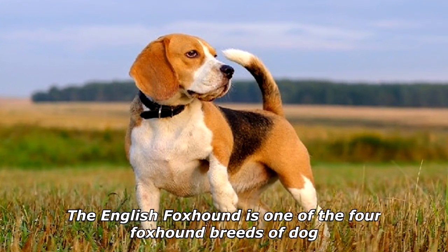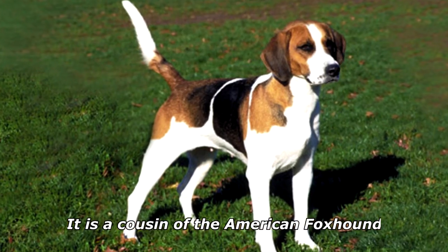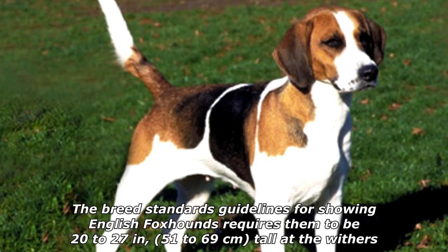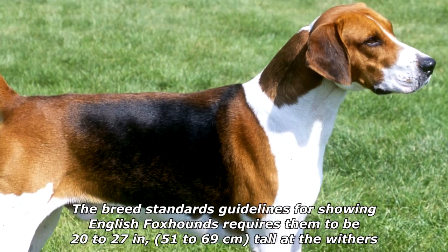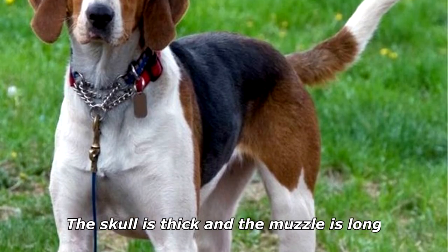The English Foxhound is one of the four foxhound breeds of dog. It is a cousin of the American Foxhound. They are scent hounds bred to hunt foxes by scent. The breed standards guidelines for showing English Foxhounds require them to be 20 to 27 inches — 51 to 69 centimeters — tall at the withers.